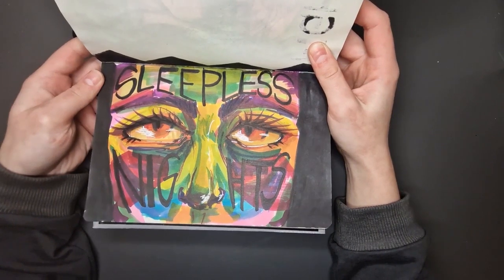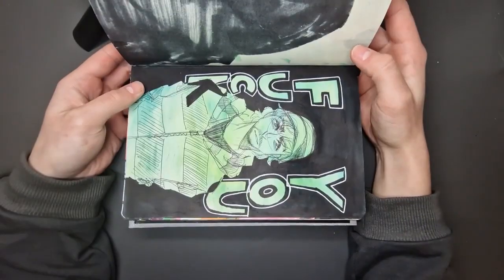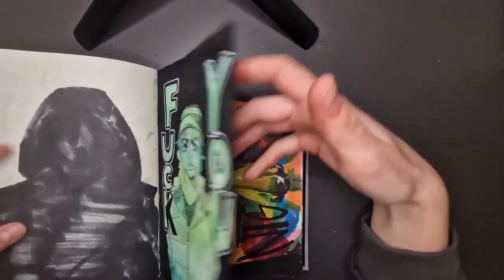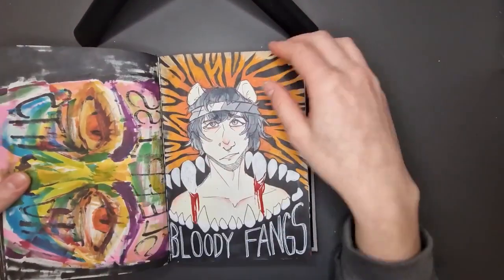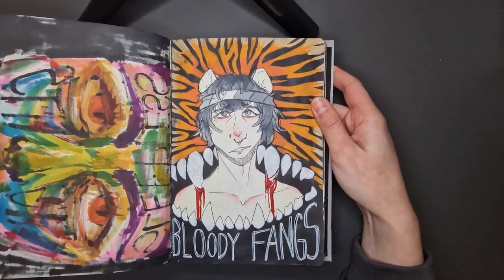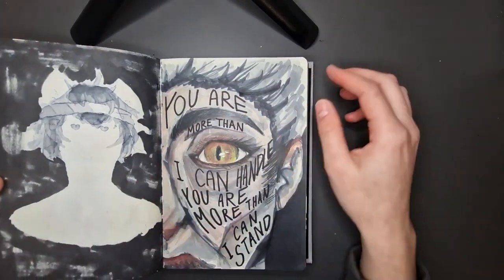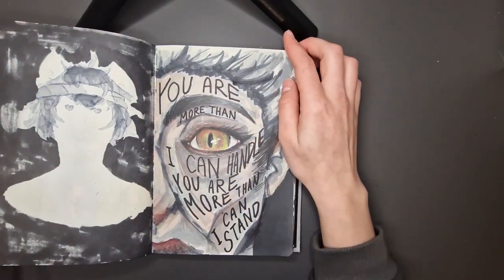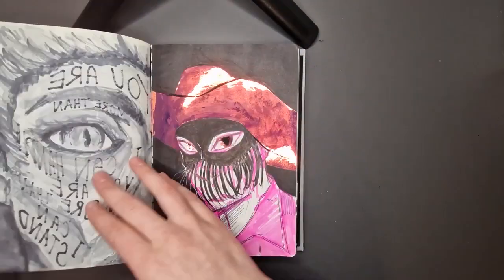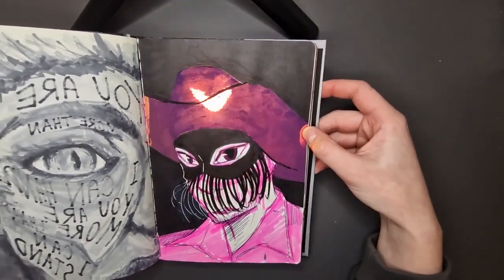There's one my stepmom really loves for some reason — she wanted me to paint it on a big canvas, and now it's hanging in her hallway. That's another one of my OCs — it's Travis. Travis is a raccoon. He has problems with a tiger; that's why the tiger stripes are there. This one I hate, which is why I'm moving on so fast.